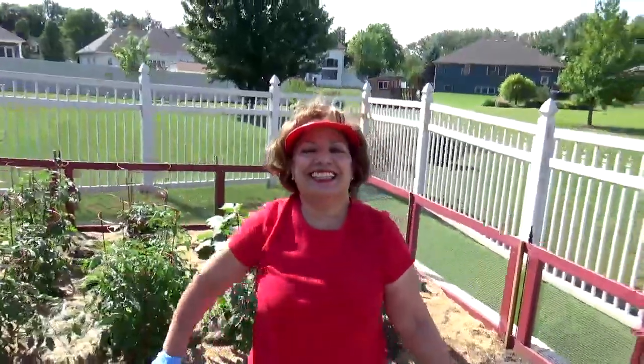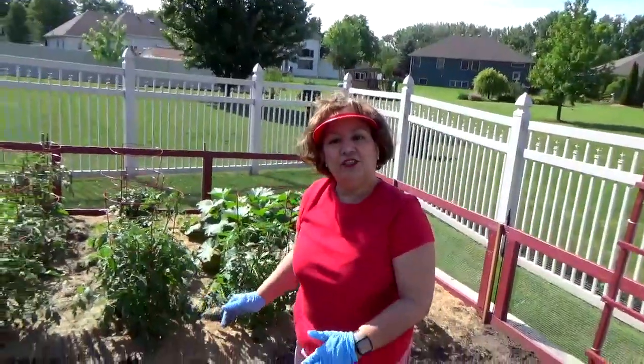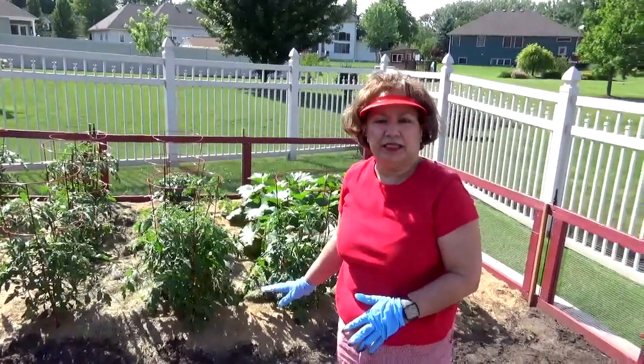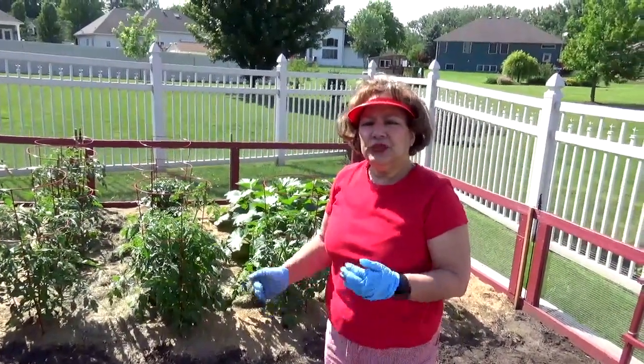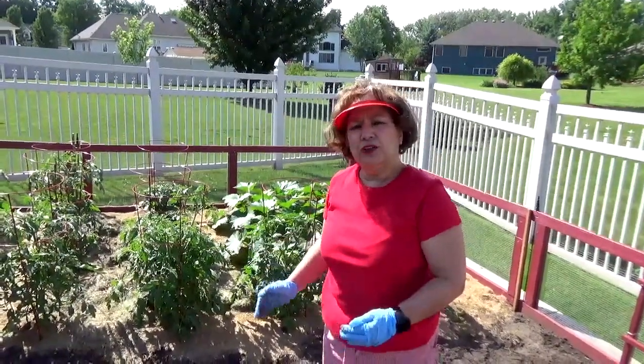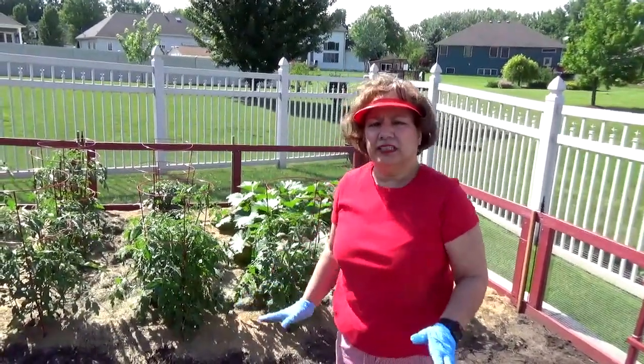The next thing that I do is I water the plants on a daily basis, because they need to get adjusted from the indoor environment to the outdoor environment. So I do that on a daily basis, then on an as-needed basis.